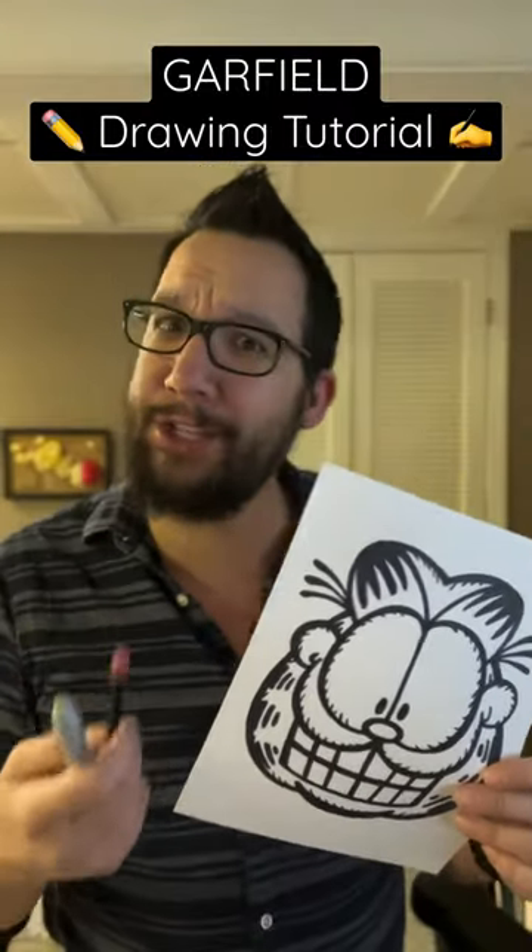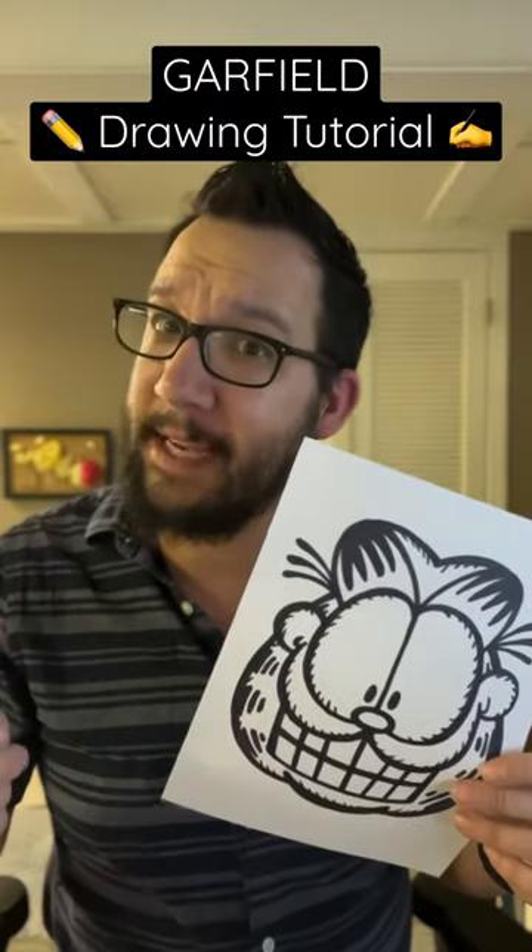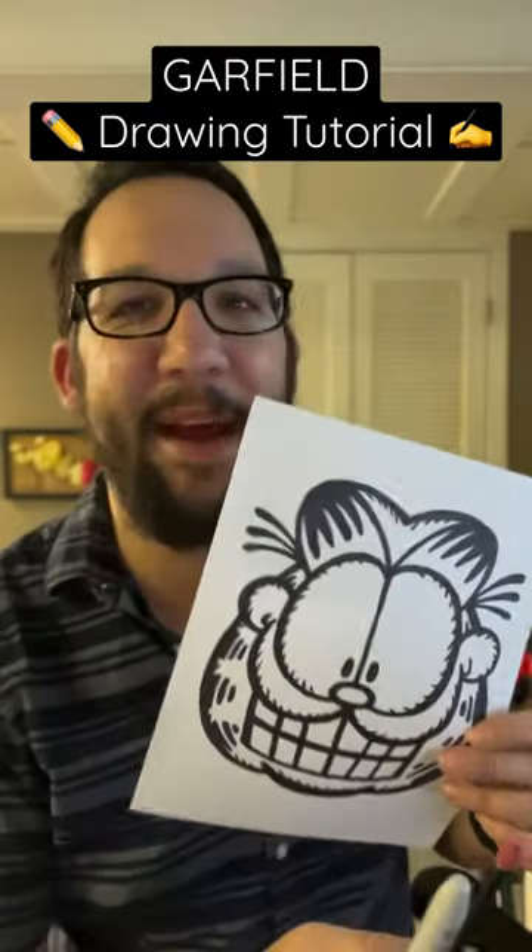If you enjoyed this tutorial, be sure to check out my others, and like and follow for more. You can also leave any requests you have in the comments section. As always, thanks for watching, and stay crafty.